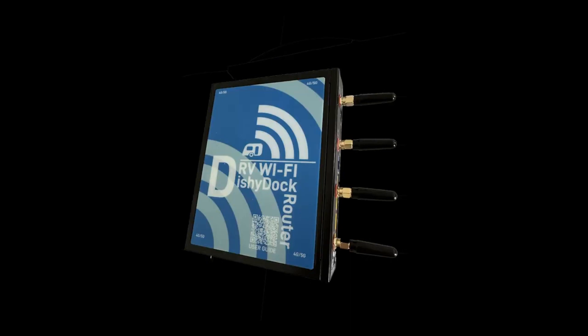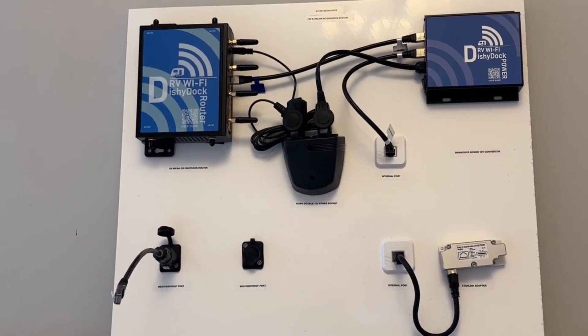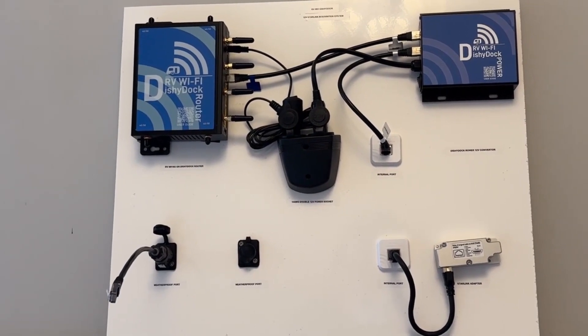The second router option is the RV Wi-Fi Dishy Dock router. This is a great option — it uses the Starlink system only. It's nice and tidy with a fantastic Wi-Fi range and is a more economical choice. The third option is if you already have an RV Wi-Fi 5G router, so you don't need either.